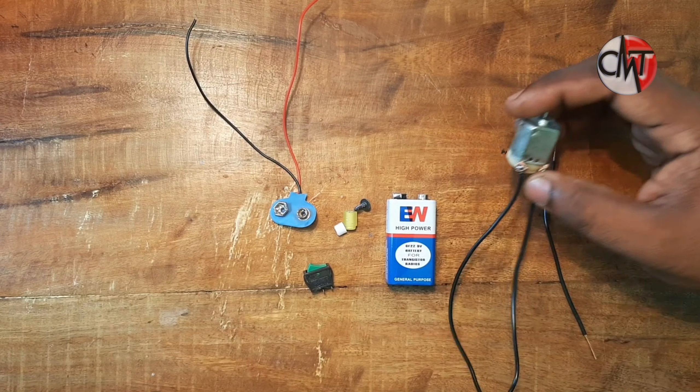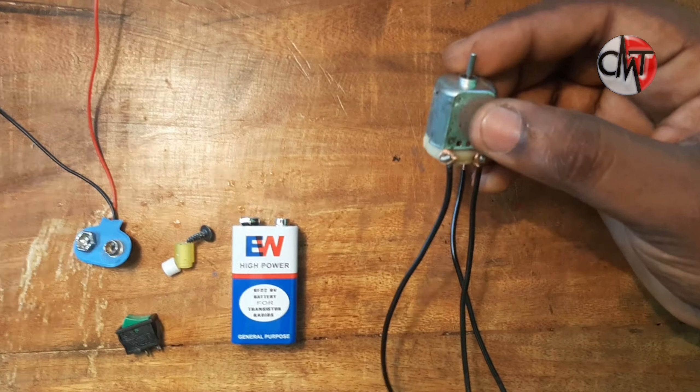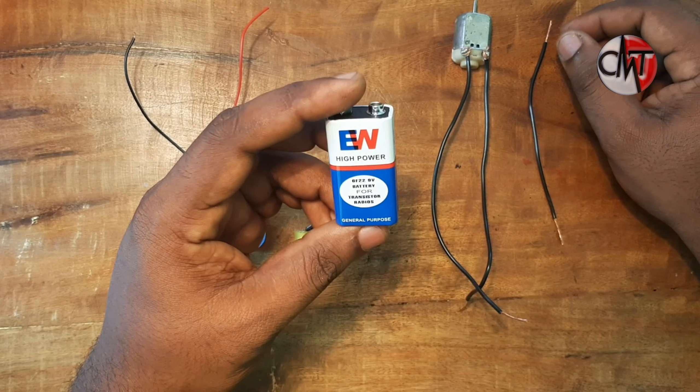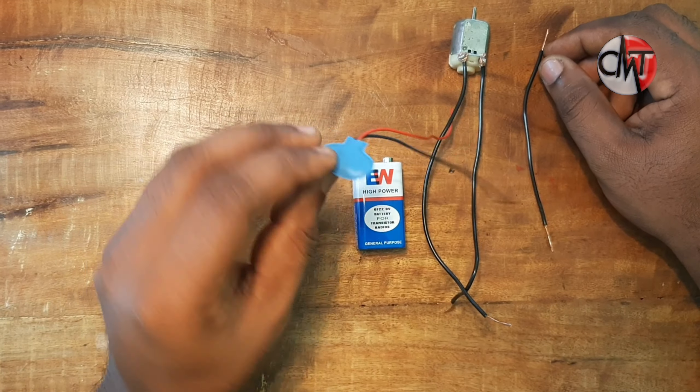This is the same engine. It is a small engine with small power. I will put it in the same way. It is a small engine. This is a battery. This is a battery connector.